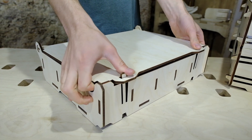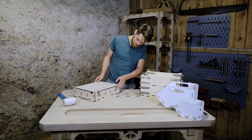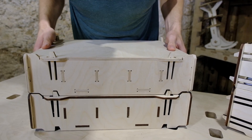I really enjoy how the clip tenon joint turned out. And I think it looks even better when adding another box on top of it.